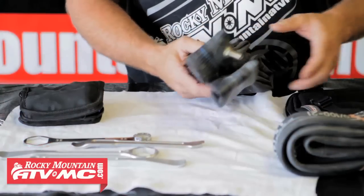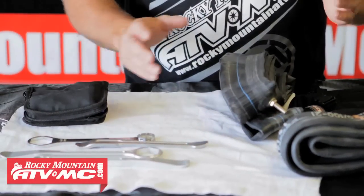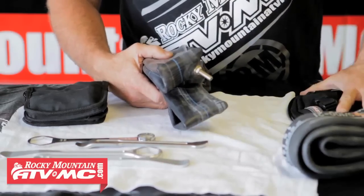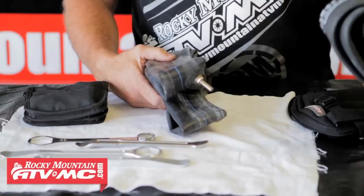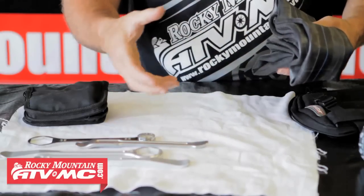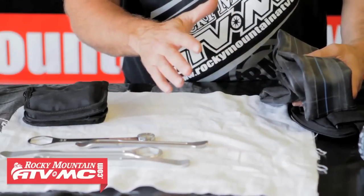One of the first things you learn is that a front tube can fit in the rear or the front of your bike, so that's really all you need to carry. In this case we have a heavy duty front tube in our bag. If you get a stock 21-inch and an 18-inch tube, you could fit both of those in here with your tools — you could go that route as well.